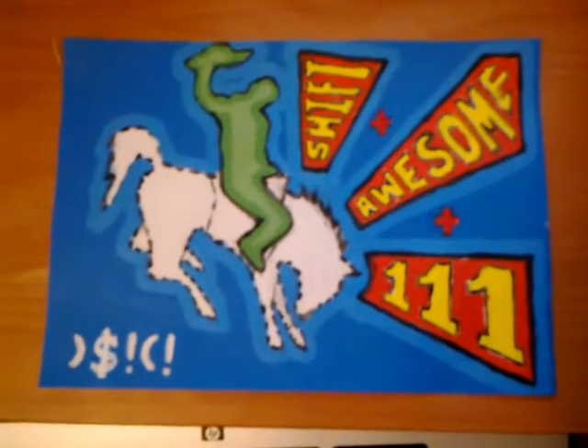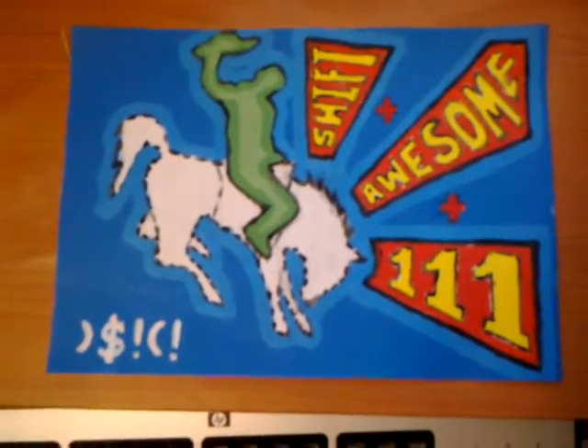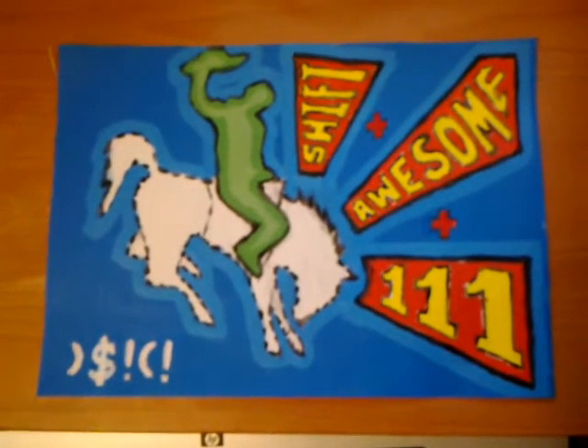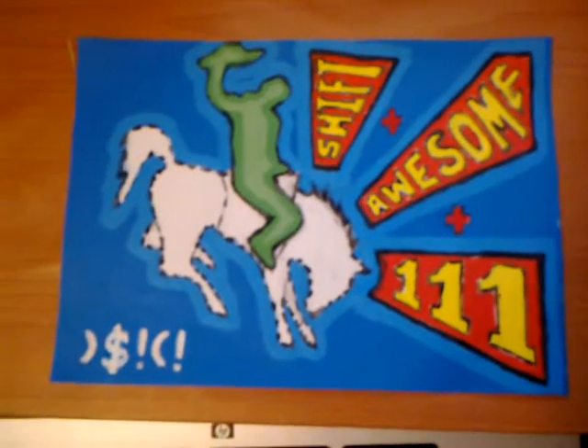It's going to be different every time — a different style each time. I might try more abstract, more literal stuff, or even portrait-style paintings.